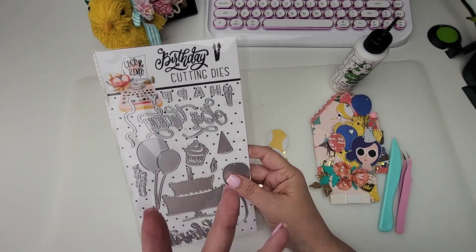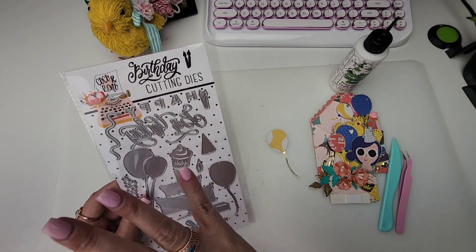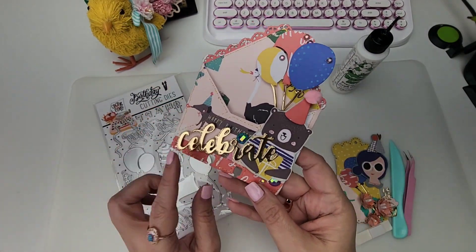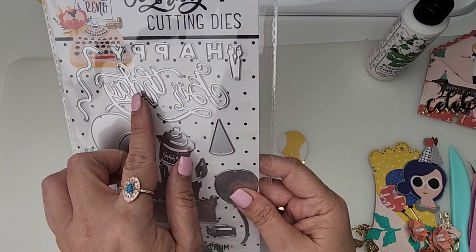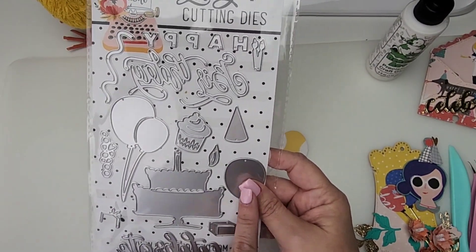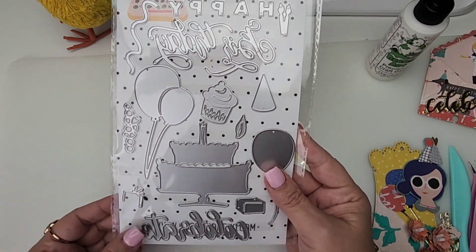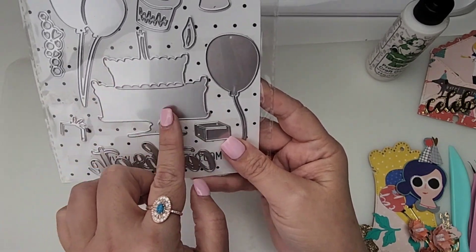This is the birthday cutting dies set, currently available for one-time purchase. I created this little memory deck using the balloons, the little birthday hat, and the word 'celebrates' from the die set. You get all of these dies — it says 'happy birthday,' some candles, a little confetti or balloon streamer, these little bubbles that can be coming off of a flame or used as confetti.